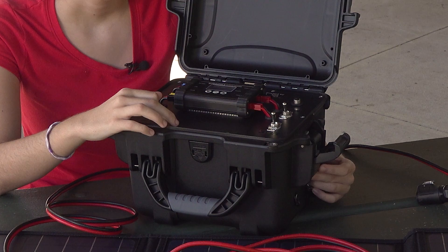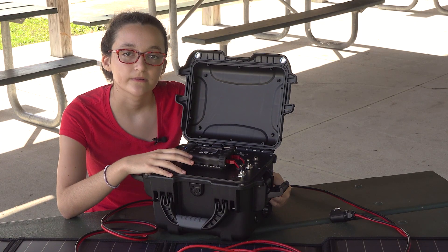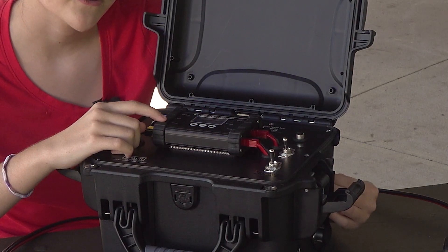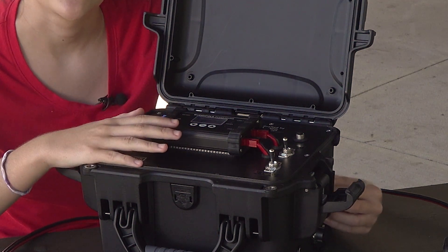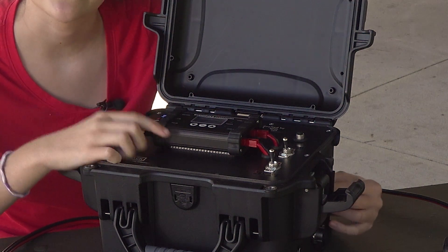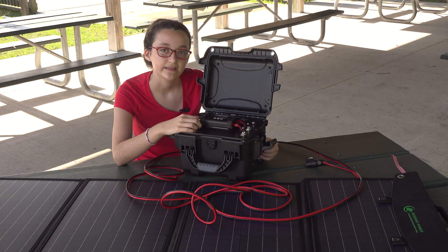The solar generator is built around the BioLeno LiFePO4 30 amp hour battery, and the charge controller is the BuddyPole Power Mini, which has several different great features that we'll show you more about in an upcoming video, so be watching for it, where we go more in-depth with this go box.